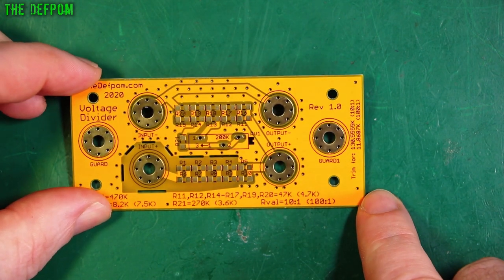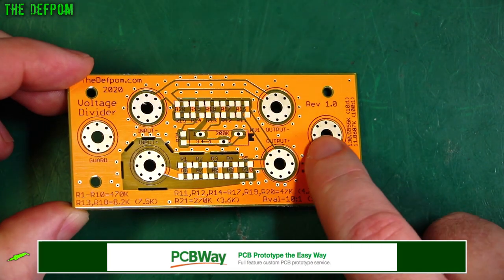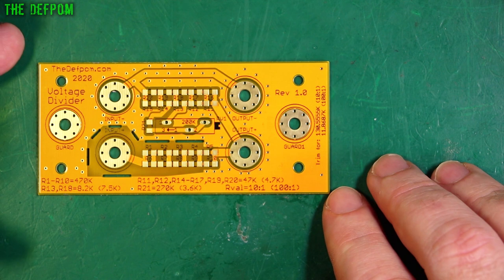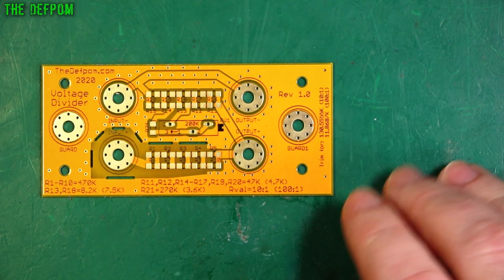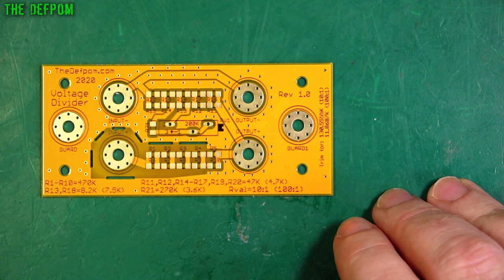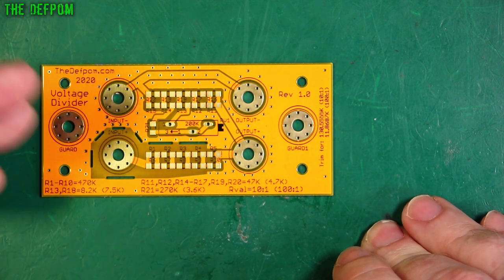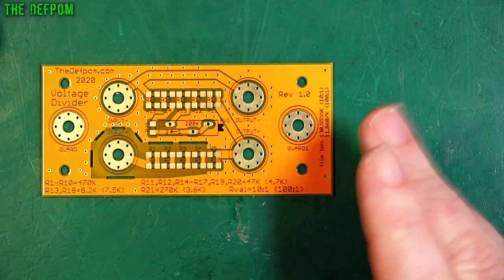These boards are made by PCBWay, and as you can see I've had them ENIG'd — gold-plated boards — so all this is gold, which means they're very corrosion resistant. These are basically so I can do a check on a high-voltage piece of equipment, like a DC voltage calibrator, which can output up to 1000 volts. You don't truly know how accurate your multimeter is at those ranges unless it's been calibrated, so it can be tricky to know whether or not it's right.